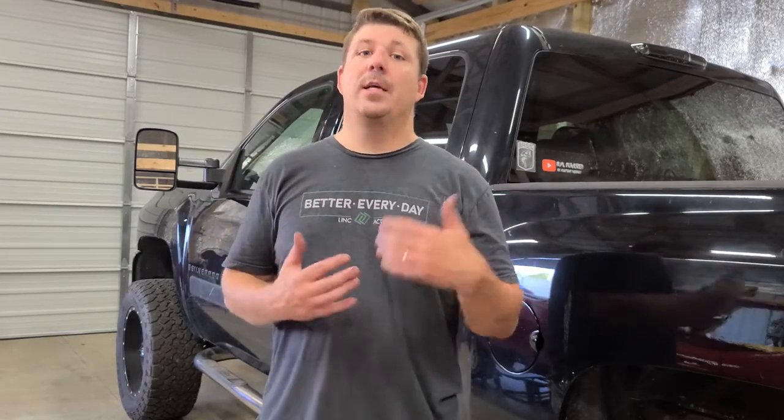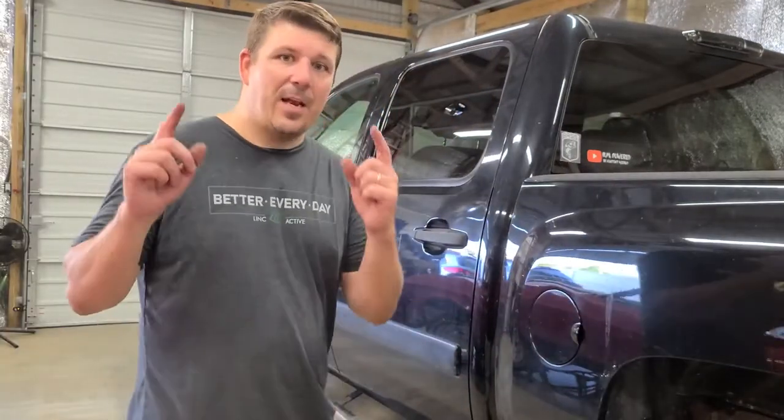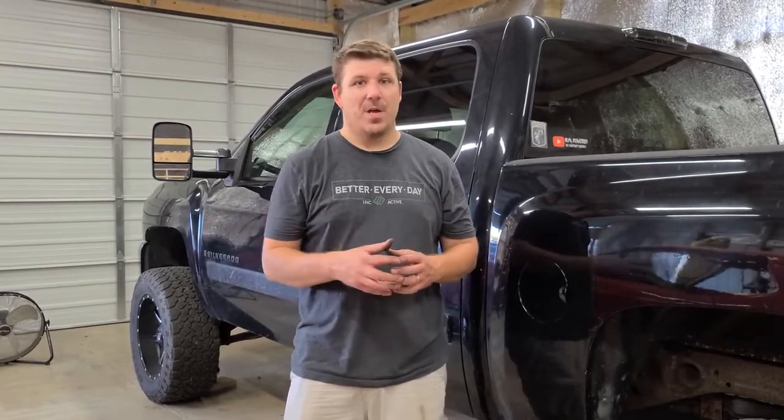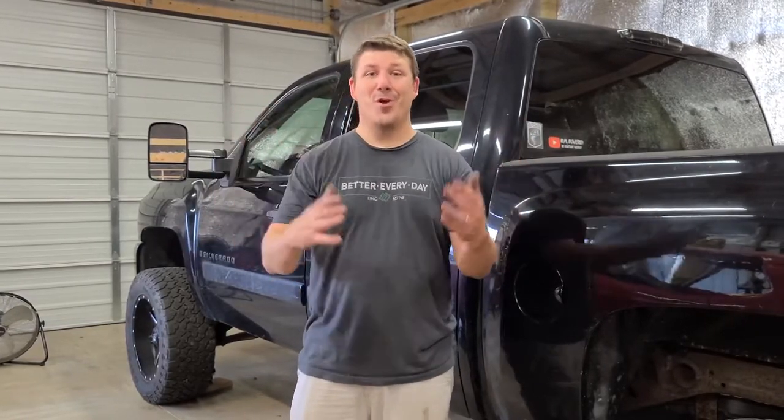For most installations you won't have to remove an older running board, but in case you do, obviously remove those first. We got the old running boards off. I had a little bit of trouble because I had some rusty bolts, and when that happens penetrating oil and a hammer did the trick to get it off. Now let's start on the new ones.